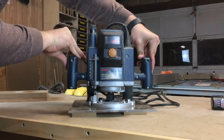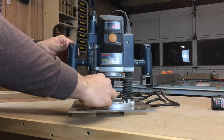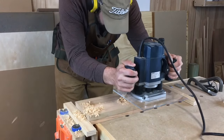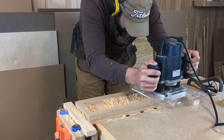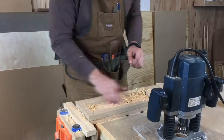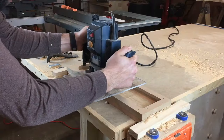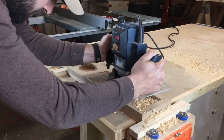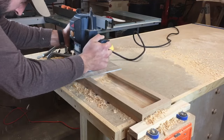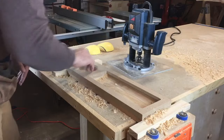Then I place the router on two blocks the same thickness as the template, so I can zero out the depth stop. Because this bit is so large, it's important to slow down the speed of the router. My router has 6 speeds. I have it set on 2, and I've found this keeps it from burning and leaves a nice clean cut. I also make sure to only take off about a sixteenth of an inch per pass. Try to keep a nice slow, steady pace so you don't bog down the router and leave burn marks in the wood. This clip is going at about 4x speed, so I'm actually going pretty slow here.